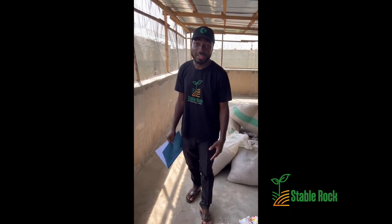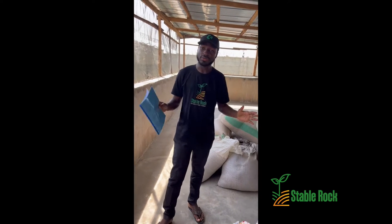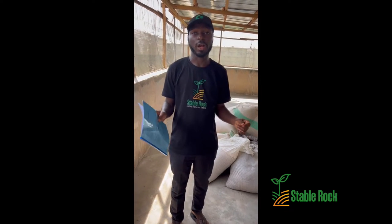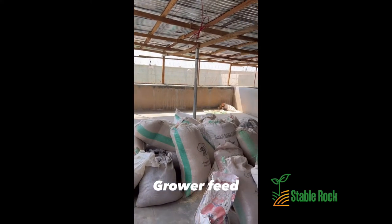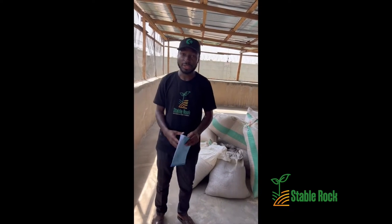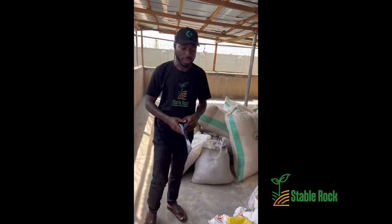Hello everybody, my name is Moses and you are welcome to Stable Rock Farms. In today's video we are going to be mixing our feed for our pigs. What you see here is all the food we have for our pigs and we'll be mixing it based on the measurements we have created, and we'll show you that process.